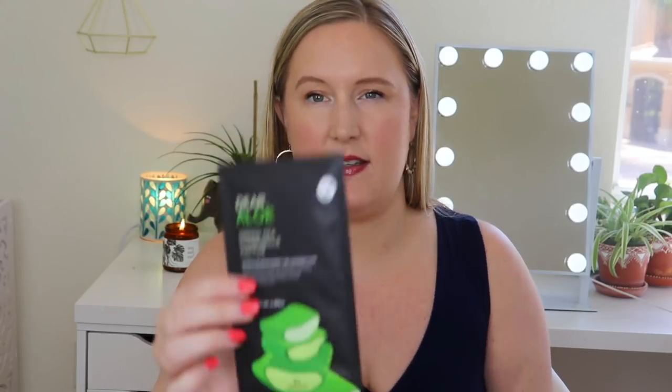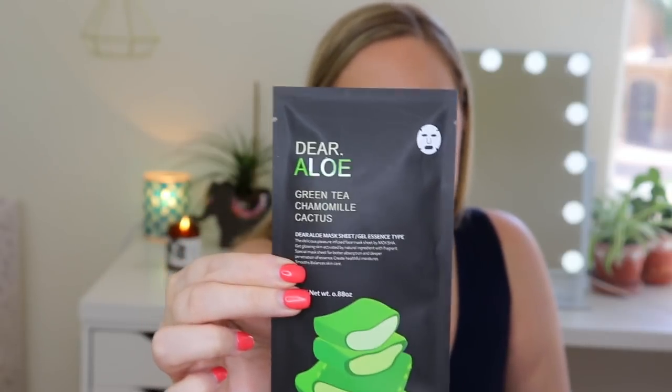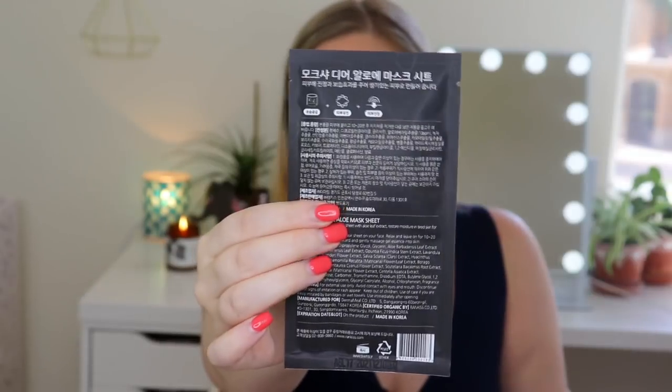Last up is the Dear Aloe Green Tea Chamomile Cactus mask by Moshka. It's a thinner packaging — probably just folded up. This mask calms and soothes your skin with healing and balancing properties, giving your skin the nutrients it needs to restore hydration and moisture. It includes green tea, aloe, chamomile, and cactus extract. Green tea helps balance your skin while aloe and cactus extract calm irritated and stressed skin. Use it after a long day when you want to give your skin some TLC. Retail value: $3.50.